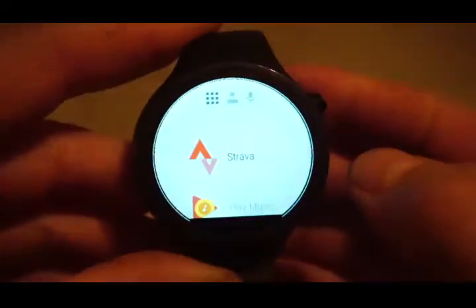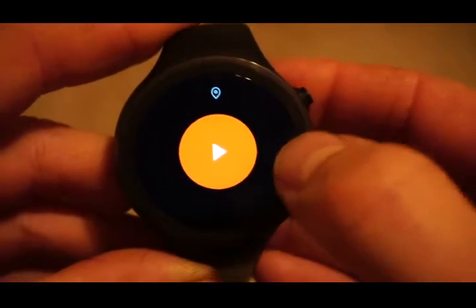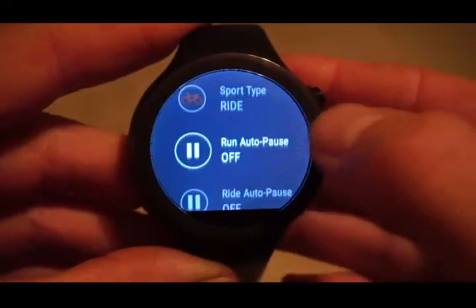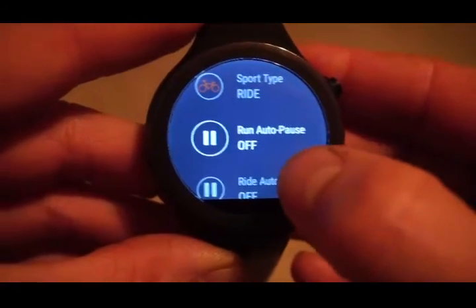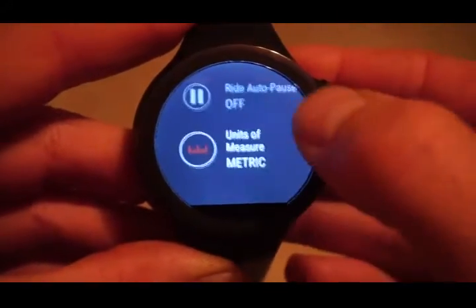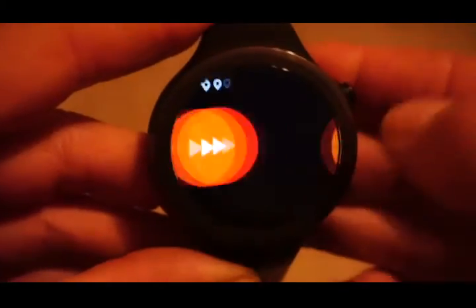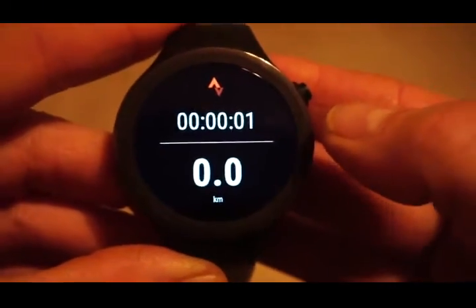If you're using Strava, in settings you have the option to choose whether it's a run or a ride, you can have auto pause on and off for riding or running, and you can choose metric or imperial. I did hope for a little bit more from the Strava application — it is very basic.